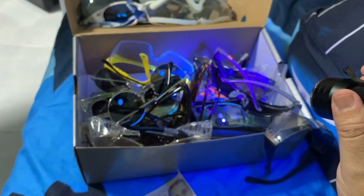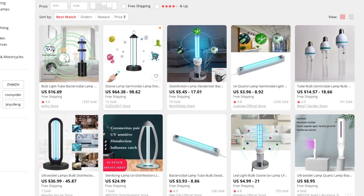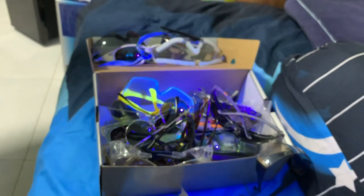I wish you guys good luck in disinfecting your house using UV light. Currently it's in short supply, but you can buy it online if you can. Hopefully you guys can have better luck than me — I only have one.